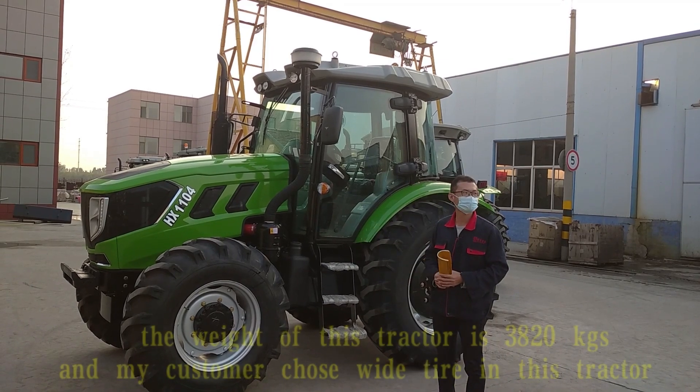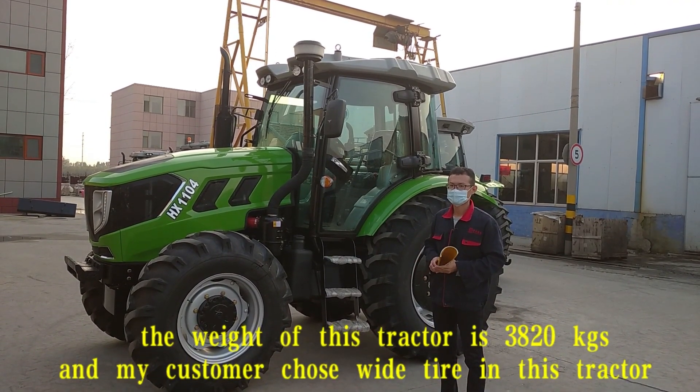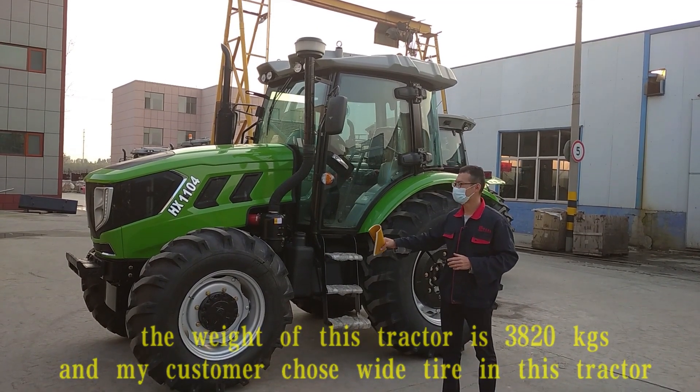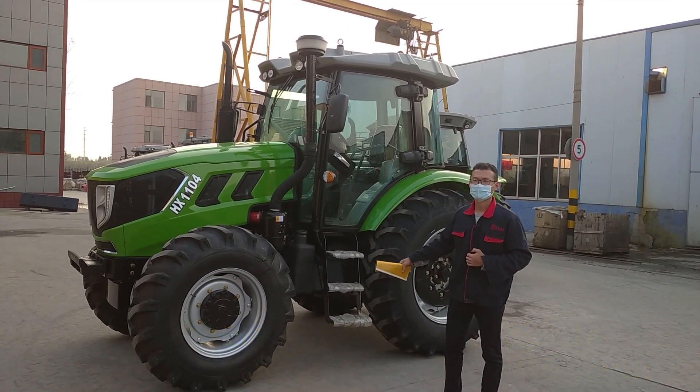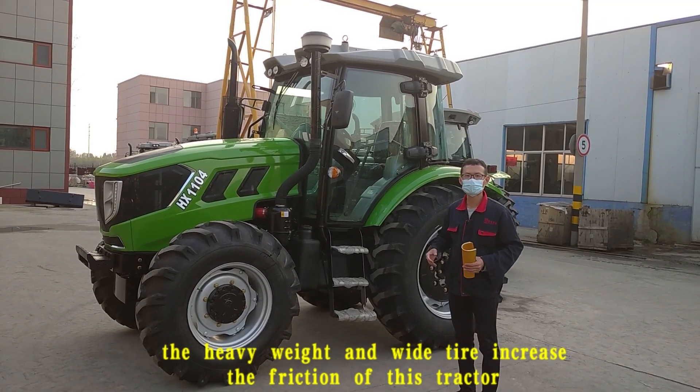The width of this tractor is 3.8 meters. My customers chose the wide tire for this tractor. The heavy width and wide tire increases the friction of this tractor.